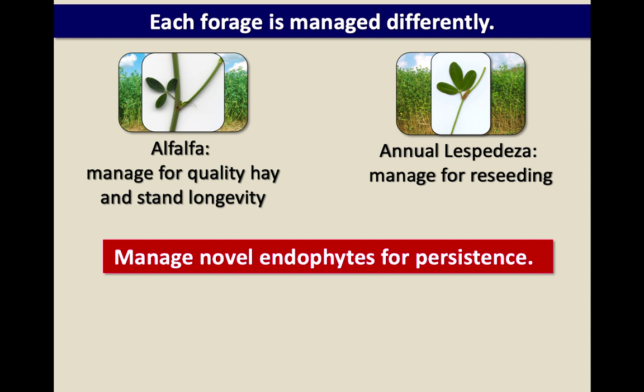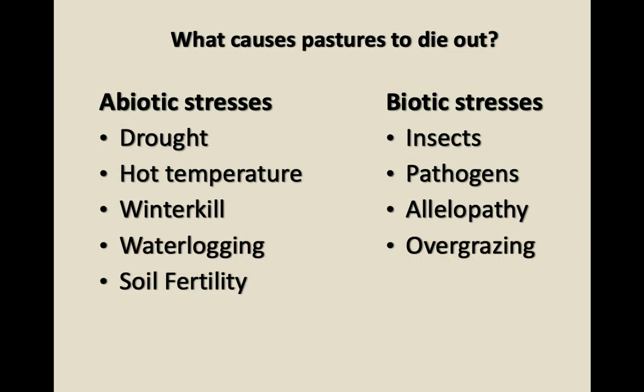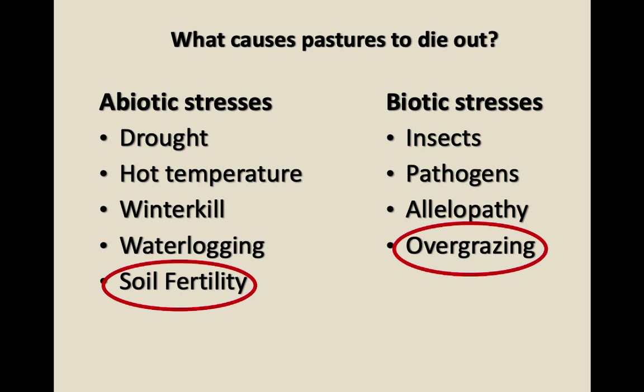These are all different reasons that pastures die out, but the main two things hard on a novel endophyte fescue stand are: saying fescue will survive any soil conditions so you don't need to fertilize — Kentucky 31 can survive most conditions, but novel fescue with low fertility that's also grazed close is going to struggle. So managing fertility as soil test recommendations say, and avoiding overgrazing, are two key things.